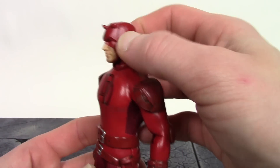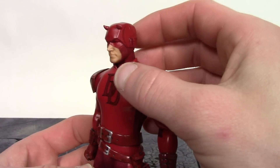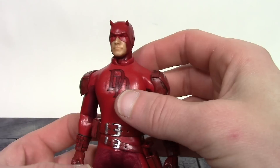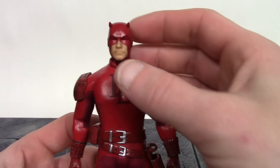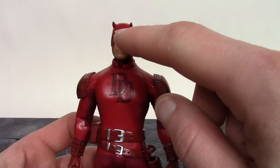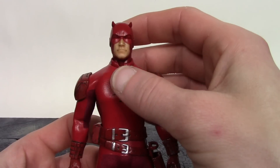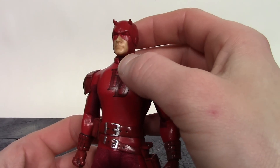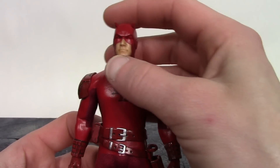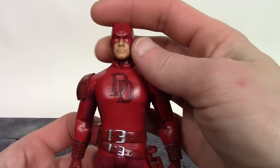One of my favorite parts about this figure is the head sculpt. I think the horns on these Daredevil Mezco figures are just executed perfectly — very nice job on the horns, very nice sculpt and paint all throughout the face. I do like how the eyes are a little bit of a brighter red compared to the rest of the mask, and the sculpt work around the eyebrows looks great. Around the skin tone on the mouth and nose, we get very clean paint where the skin tone meets the red, with a subtle paint shading that's almost barely noticeable.